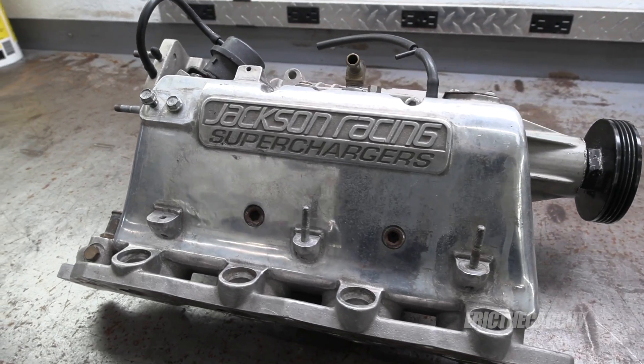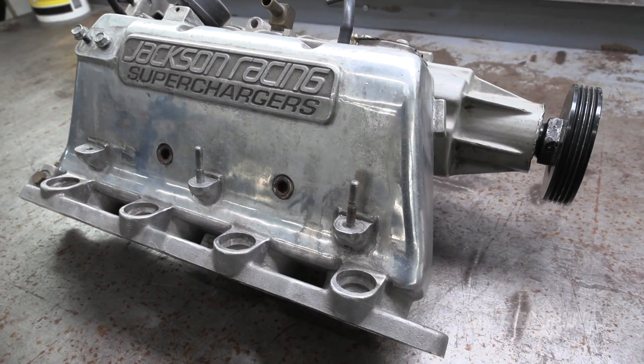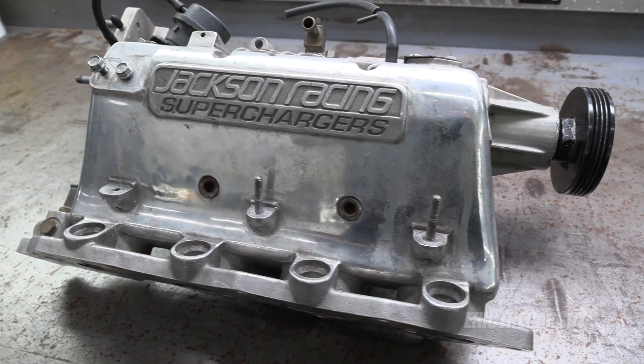Greetings viewers. I am Eric the car guy and I want to thank you for tuning in today. I've got something special for you — some go-fast parts that we're going to take apart. In particular, I recently purchased a Jackson Racing supercharger possibly to go on the Type R, but I want to take it apart and look inside because they haven't made these in about 15 years, so there's nothing new available. I want to see what kind of shape it's in and also give you a little tutorial on how roots-style superchargers work.